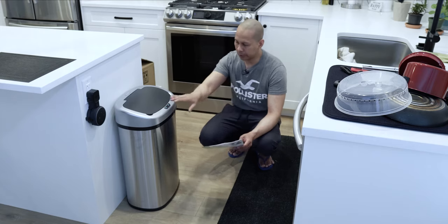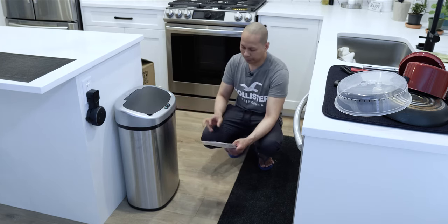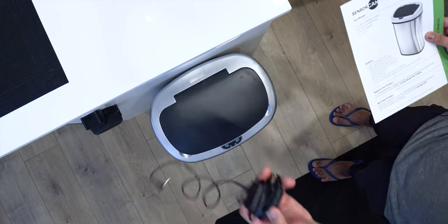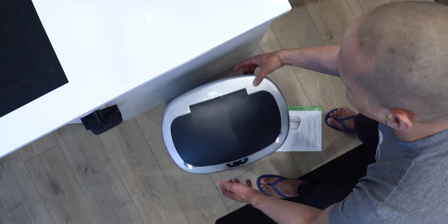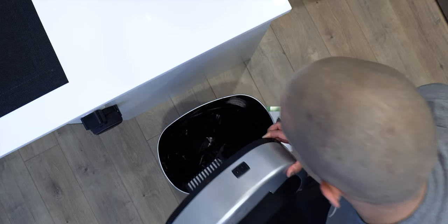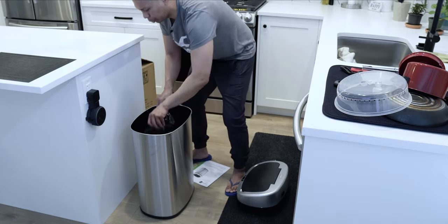It comes with a ring inside that holds the garbage bag in place, which is handy. You also have two power options: the AC adapter that comes with it, and four D batteries. Let me show you what it looks like inside. There's your on/off switch, your power slot, your filter, and your battery compartment down here inside. And of course there's your ring to hold the bag in place.